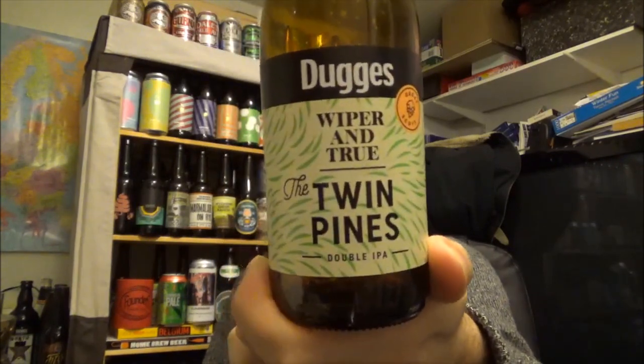If you've had this beer before — the collaboration beer with Duggars and Wiper and True, the Twin Pines Double IPA, coming in at 8.8% ABV — let us know your thoughts and opinions down below. Give us a thumbs up, and if you're new to the channel please subscribe. I'm not sure when I'm going to be posting this — I'm going up to Leeds on the 13th of April, Hope City. I'll be doing a load of reviews there with Jake and others.